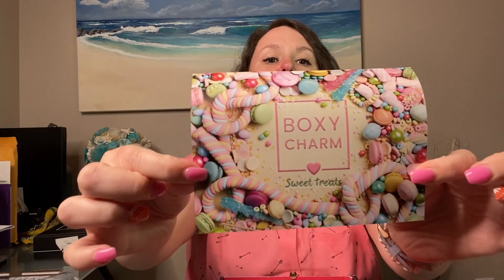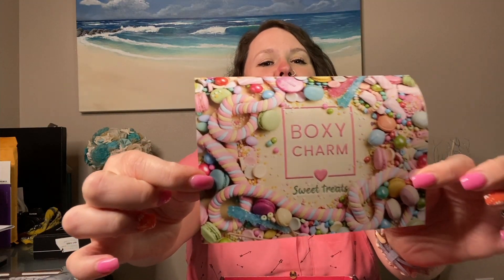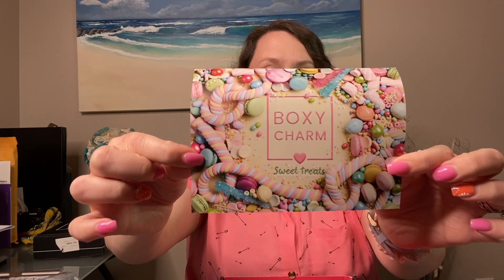I went ahead and removed the tape so we don't have to deal with that. Let's get into the April box first. So first we have this super cute card on the box that says BoxyCharm Sweet Treats — super cute. It's got all these fun candies and stuff on it. Let's get into what is inside.